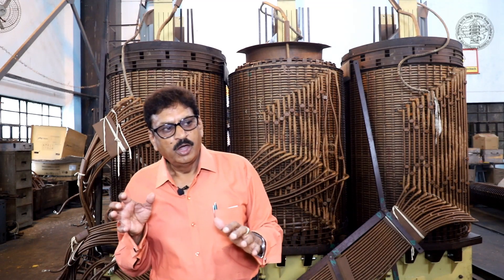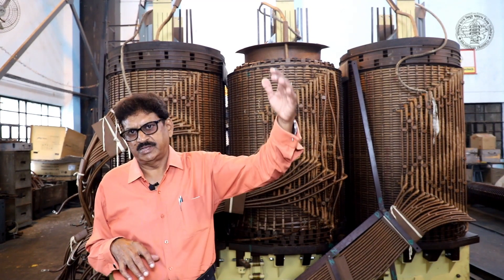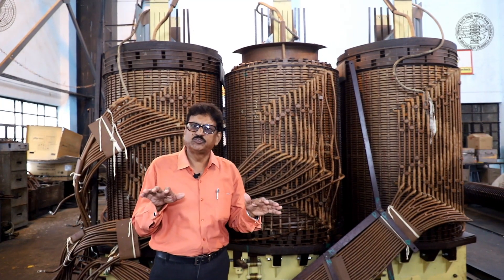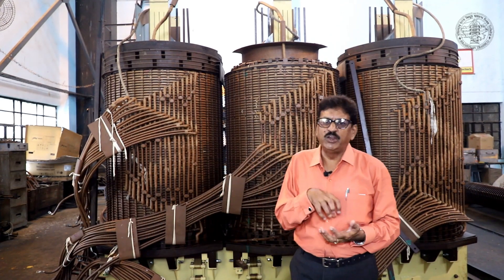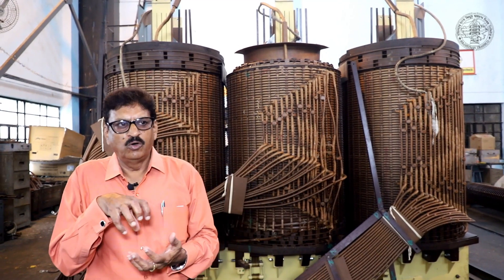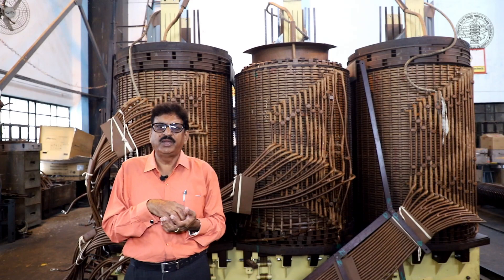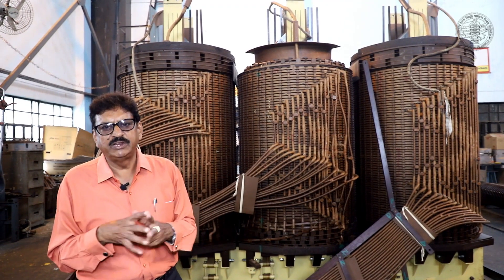The transformer oil is then filled through the bottom filter valve to a proper level. After oil filling, we keep a rest period for the oil. The insulation material will rest and the paper insulation will absorb the oil. After it is stable, we connect it with the oil filter machine.